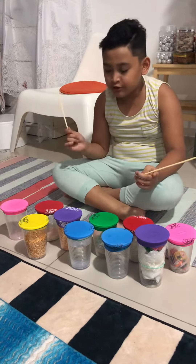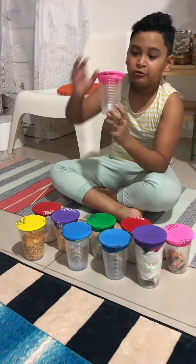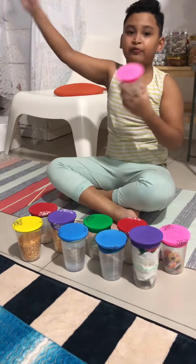We're going to question it. How I make it? First, I get some balloon. Cut the bottom of the balloon and put some rubber bands so it doesn't fly away, like pop flies away.